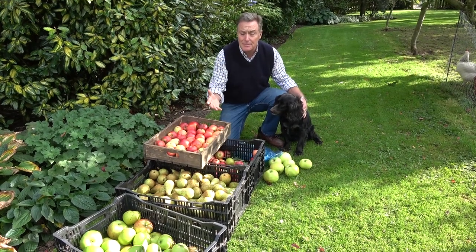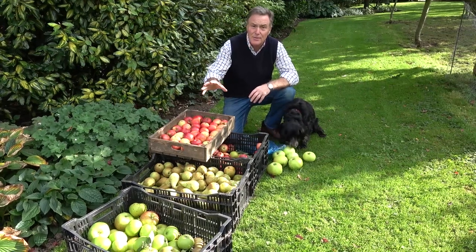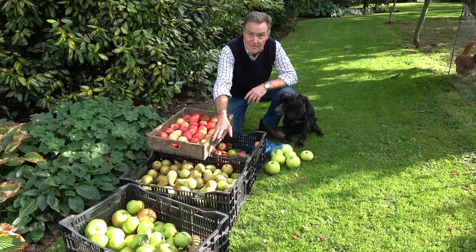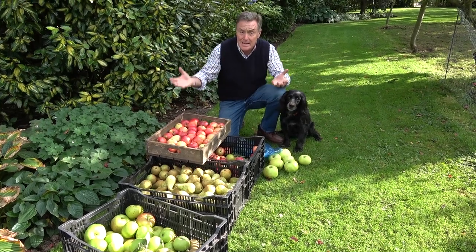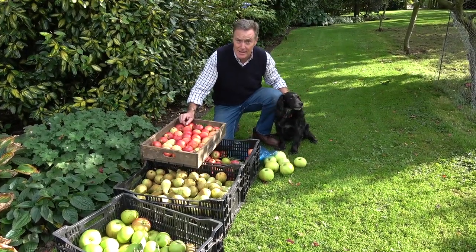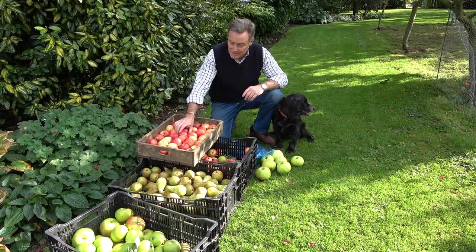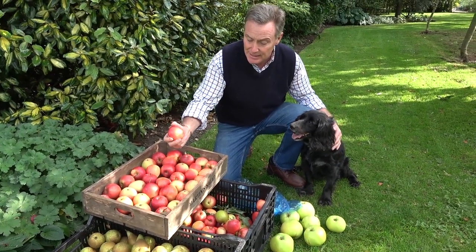As you can see, we've been busy picking and there's a lot more to go — it's been a really good year. We've started to pick a few of the early cookers mainly, they're the ones that have fallen off. The pears have done really well this year; normally I wouldn't pick them till the end of September, but they were bending the branches down so much I thought they were going to snap, so I've had to pick them. I do need to get these away quickly because little Molly here — she loves a pear.